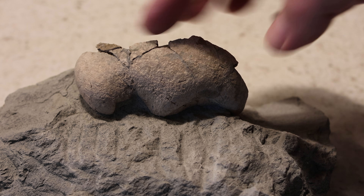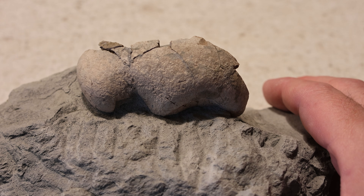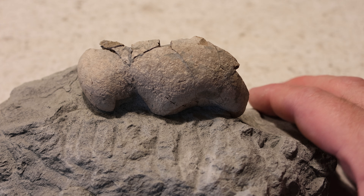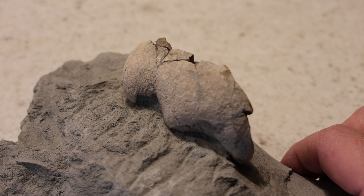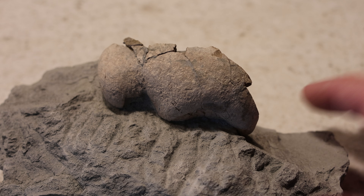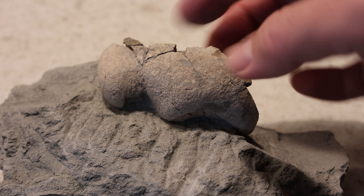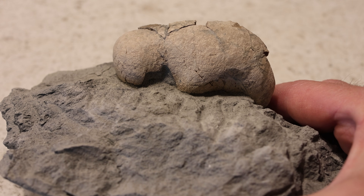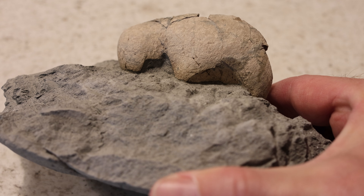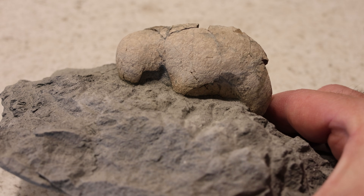That came out really well actually. There's quite a bit of it left inside the rock here. I was worried that it might only be a sliver, but yeah, there's quite a bit in there. You can see on the edges here, lots of fractures — I had to glue those back together because they were going to fall off. And there's a little bit of crushing damage underneath there, right inside there, that's been crushed a little bit.